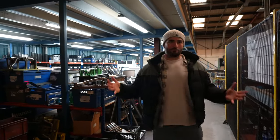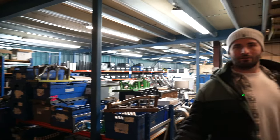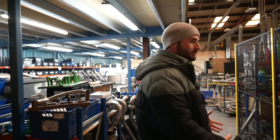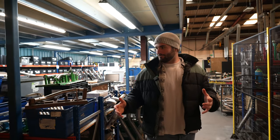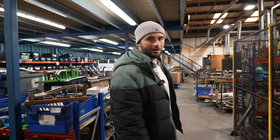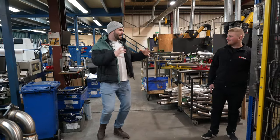So guys, this is Scorpion's warehouse. This is where they not only get sheet metal and turn it into exhaust pipes, but they also do all the packaging, make all these back boxes, and effectively create all these crazy systems that go on cars all over the world. They're not just UK based. So let's assume we've got some metal — where does that metal get formed?